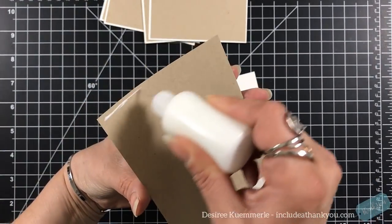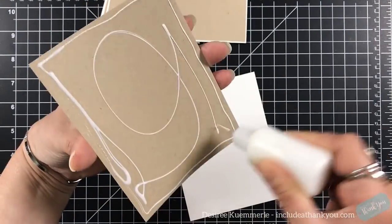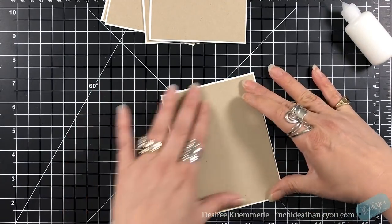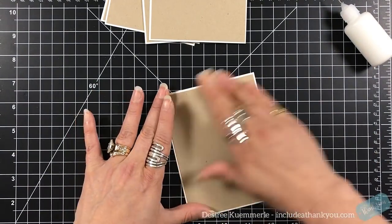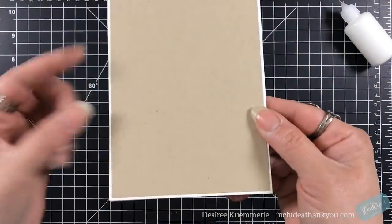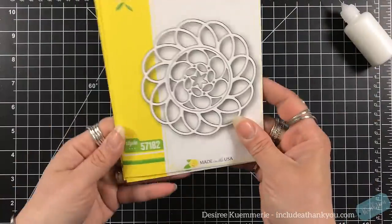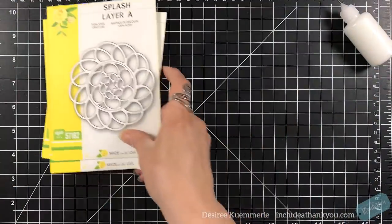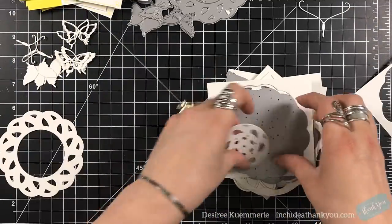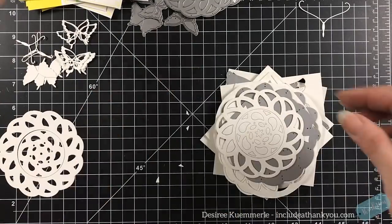Usually when we think of silhouettes, a silhouette image, we're thinking of the black, the shadow — which by all means, that's usually my first thought as well. But in this case, I'm going to create a white one. One of the things that is great with the layered dies is if you use light colors, you'll be able to see the dimension. Now sometimes it's a little difficult if you use black or dark blue.